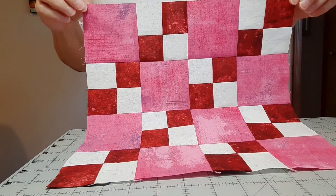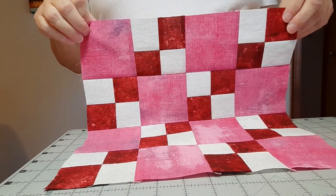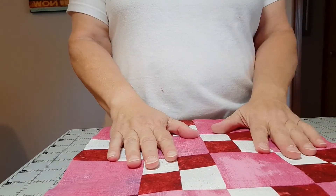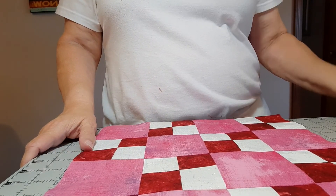So we have a super simple block for today. I hope that you're keeping up okay, and if you're not, that's fine too — whenever you get to them, these videos will be out there for you to watch. I will see you back tomorrow for block 10.